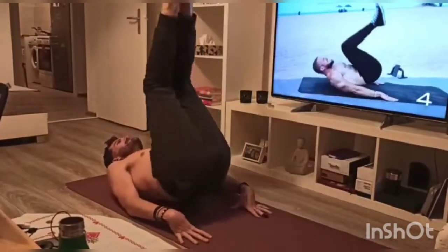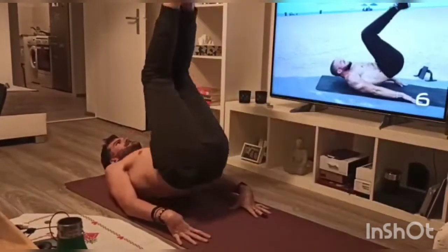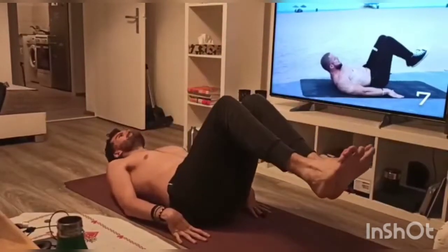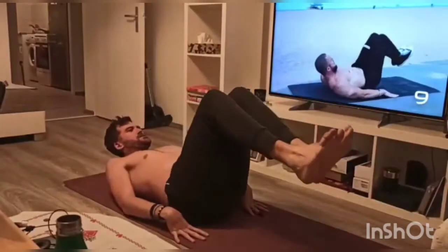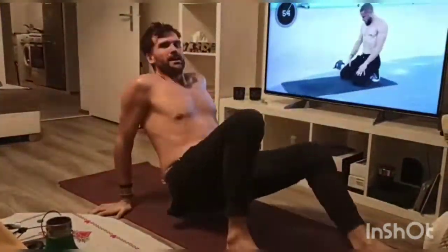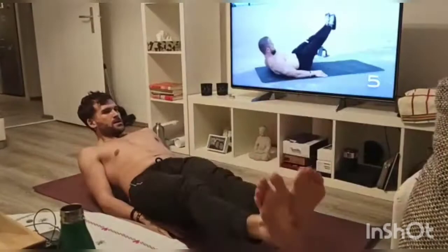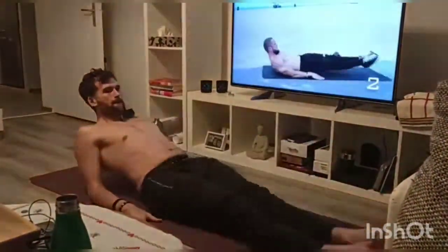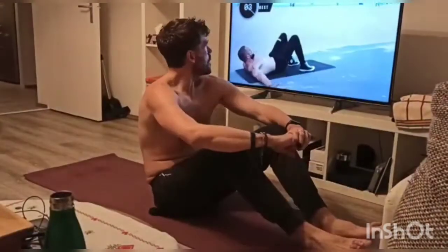After this set we get a well-deserved one-minute rest. This is a great chance to do some stretching, as you'll see here. Then we go straight into leg circles — just remember to alternate the sides with each set. On the last set, what I do is alternate after five reps each side. I think that's the best way to do it to keep it even.